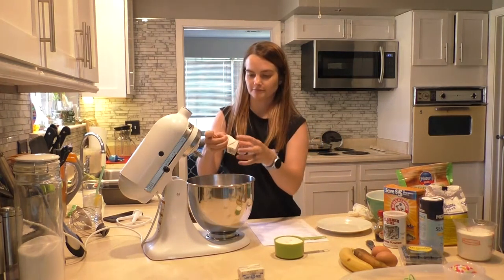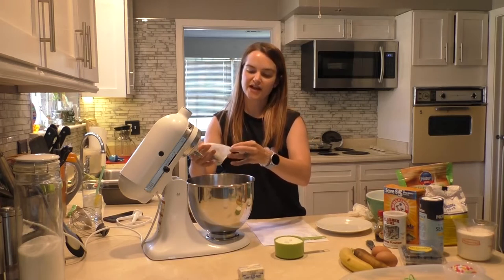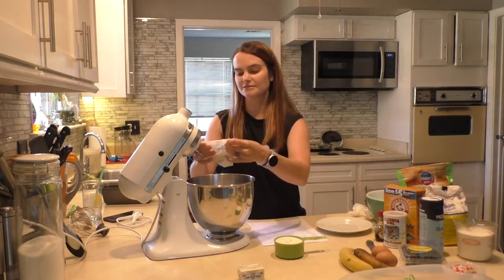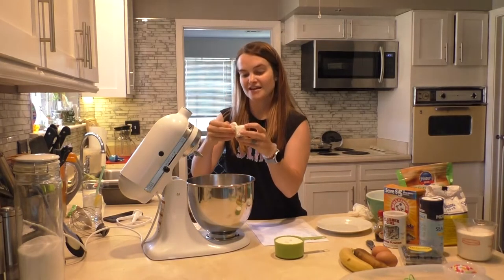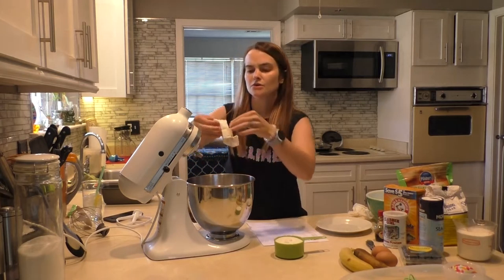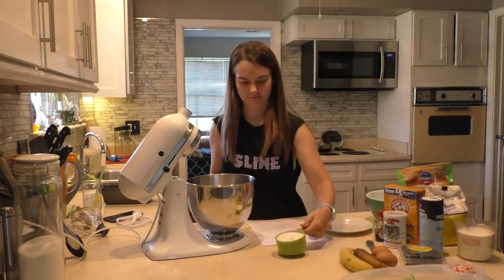You're going to need a half cup of butter or one stick, a cup of sugar, two eggs, a tablespoon of vanilla extract, two ripe bananas, and two cups all-purpose flour. I'm using gluten-free flour — I just happened to have it in the pantry and it was unopened, so why not?